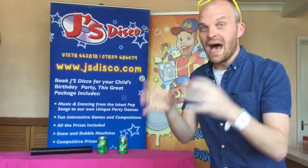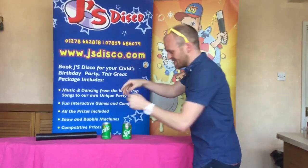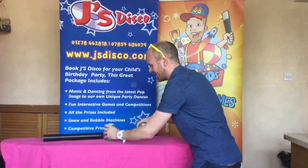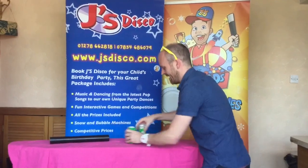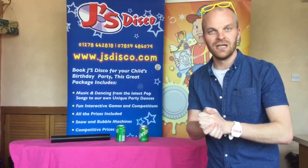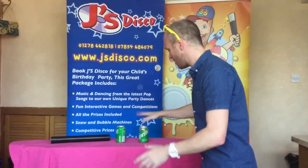Now I'm going to mix them up and then you have to tell me which one to open. So watch very carefully. And is it can number one or is it can number two? Okay, you're saying can number two.